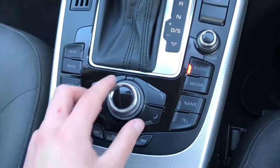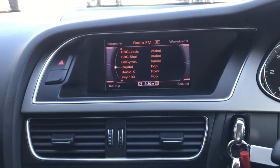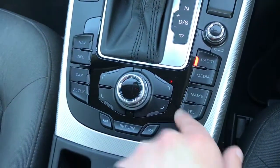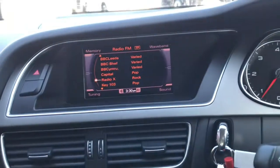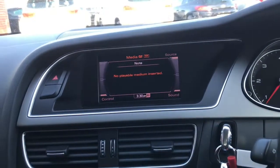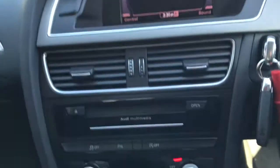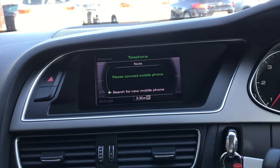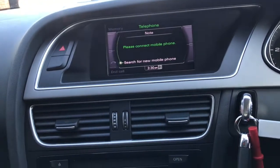Down here is the dial to control the screen, or you can just press all these buttons for easy access. Currently it's on radio — as you can see it has plenty of different stations. For media, you can connect your phone or insert a CD, and connect your phone via Bluetooth to answer your phone. It does also have navigation.